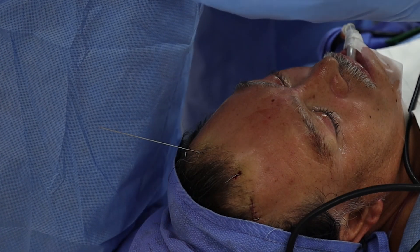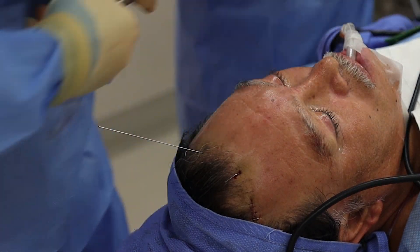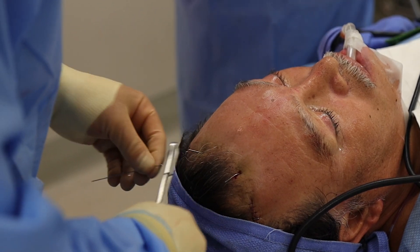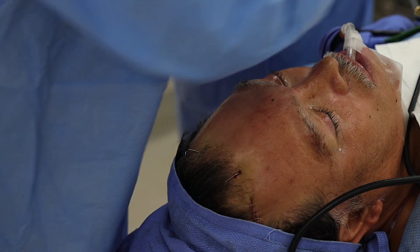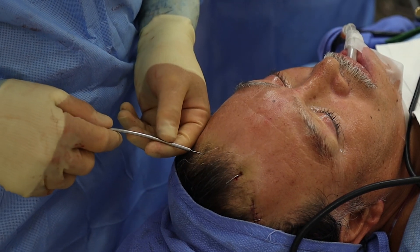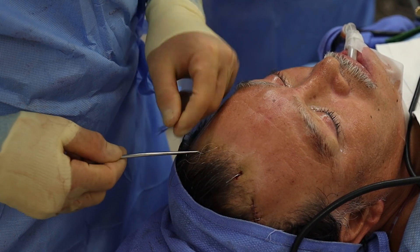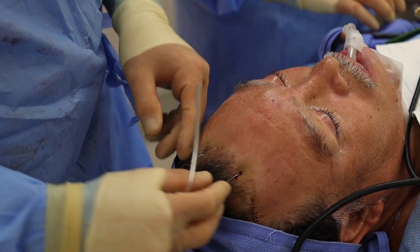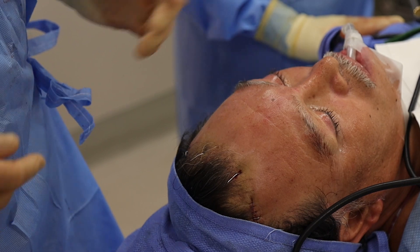And out this comes. We cut this off here, about that long. We use a tonsil suction — about 5 millimeters above the skin so we don't injure the skin. And out that comes, and we're done.